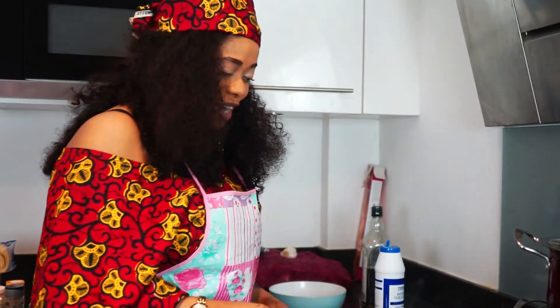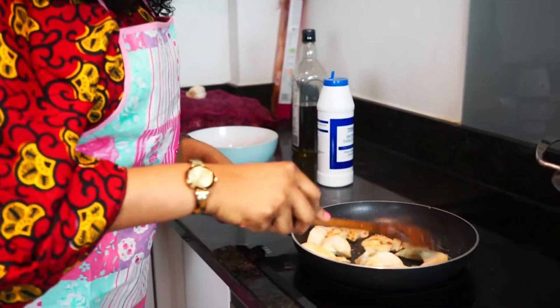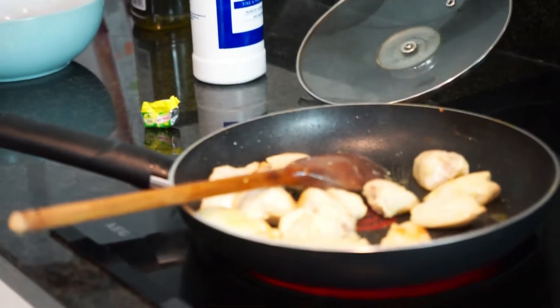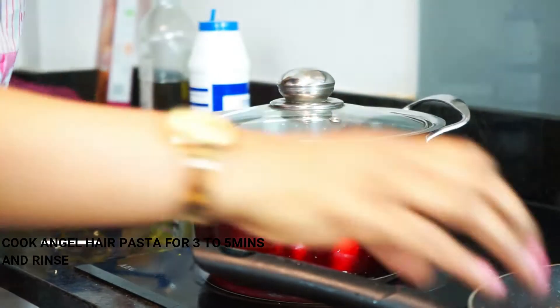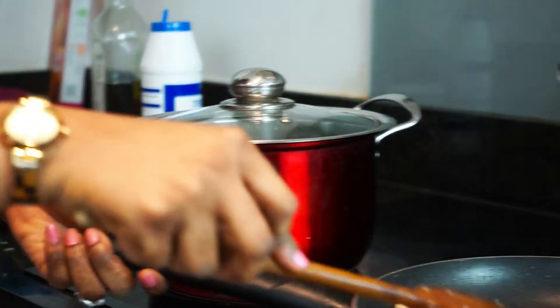We're going to stir-fry our chicken breast. Once the water is boiled, then we can put in the angel hair pasta.